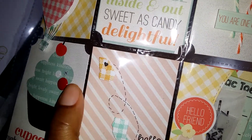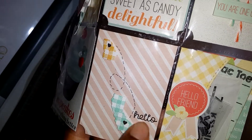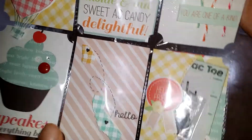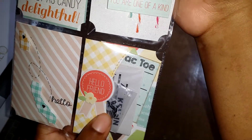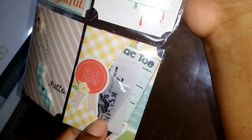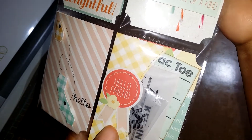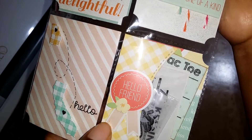Then this pocket has my state using that state die, and there's a little heart. I stitched this line to California with another little heart that says 'hello,' and these hearts are stamped randomly. For my next pocket, this one has some games in it — it has a tic-tac-toe board, the little pieces I stamped on vellum and they're in this little pouch here, and it also has a word search puzzle in there. Then this is from the paper collection — it says 'hello friend.'